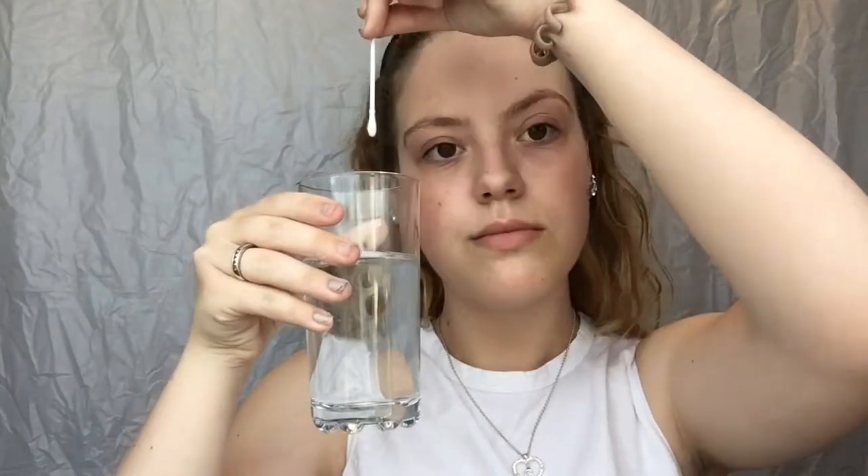Hello everybody, it's Georgia Obviously and Happy Pride Month! Today I'm gonna be doing an LGBT look with face paint and basically q-tips. By the way, this video is not sponsored.